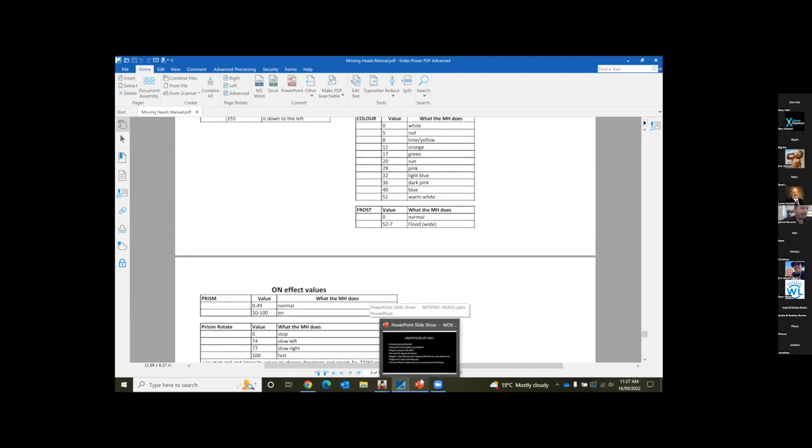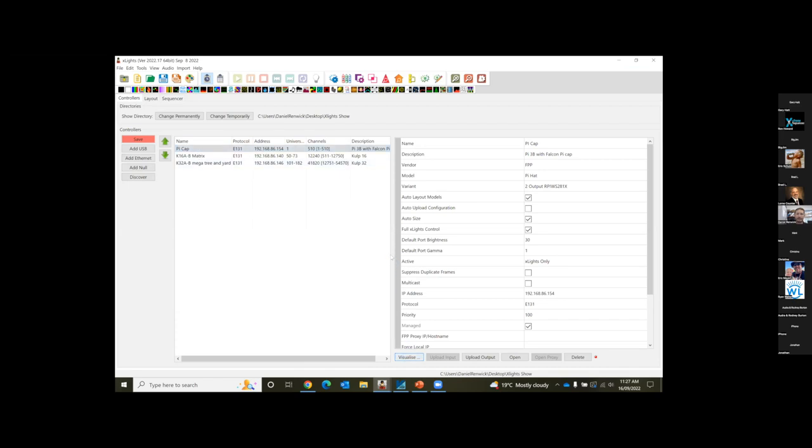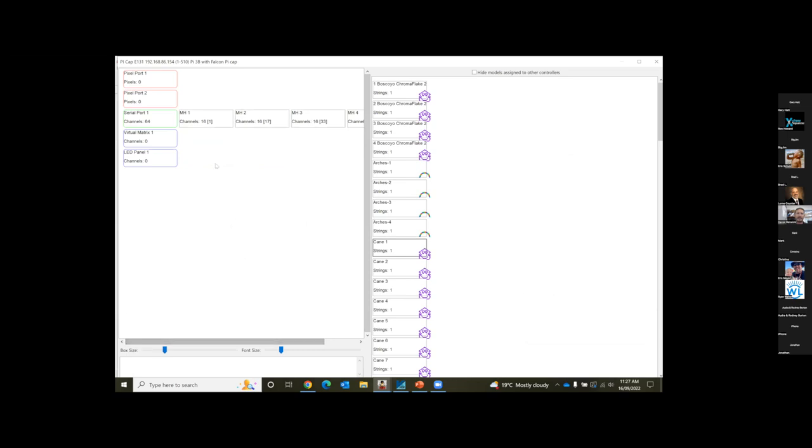You want to make sure your channel numbers on your moving head line up with what you have set in xLights. My moving heads are 16 channels, so I have them starting on 1, 17, 33, and so on. On the moving head itself you'll see a little display — and this gets people. You need to physically set these channel numbers on your moving head, otherwise they're not going to receive the data they need to make the moves.